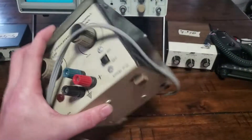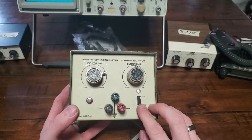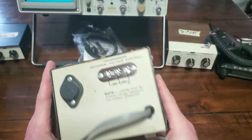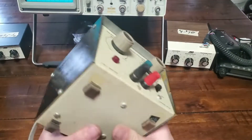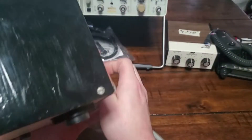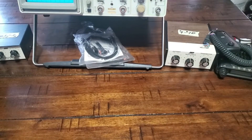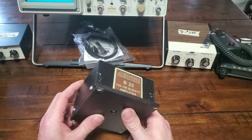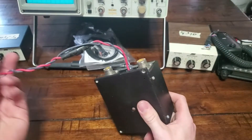We also have a Heathkit regulated power supply — on/off, current, voltage — looks like it can do AC or DC. I'll have to test it and make sure it's functioning. Also pulled out a Mirage VHF 30-watt amplifier — just a little amplifier. Don't know if it works or not, but we'll have to test it.